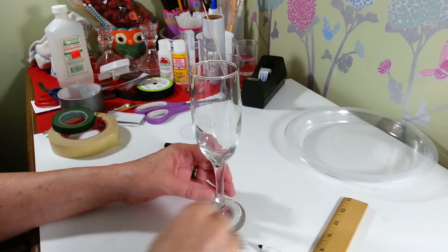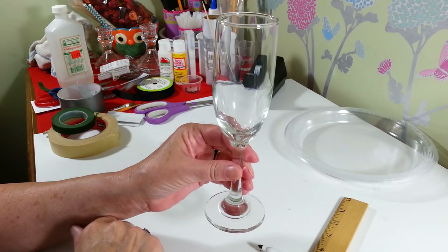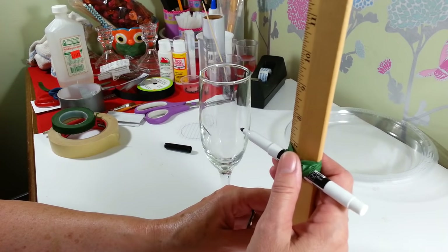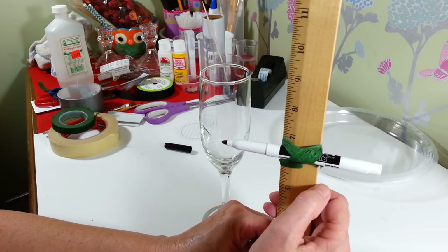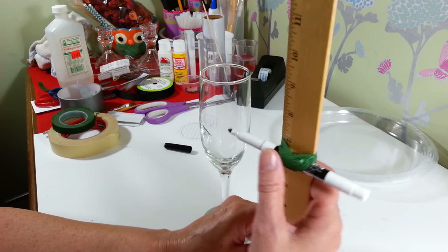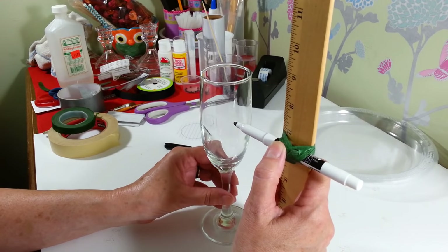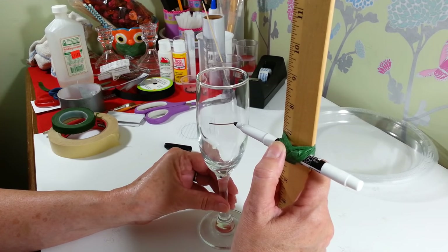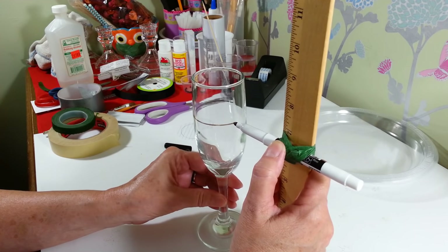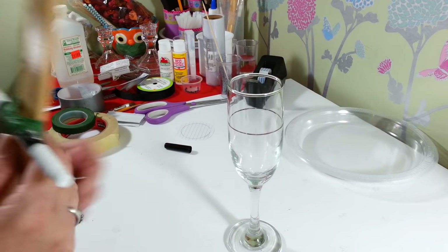First you're going to need to get two champagne glasses — I purchased these at the Dollar Tree. I want to make a line around the top to where our dress or tuxedo is going to start. So I took a dry erase marker and taped it onto a ruler at 6½ inches. Then I'm just going to spin the glass on the marker and hopefully we come out with a nice straight line, just like that.